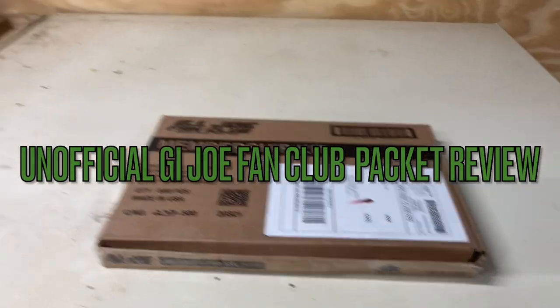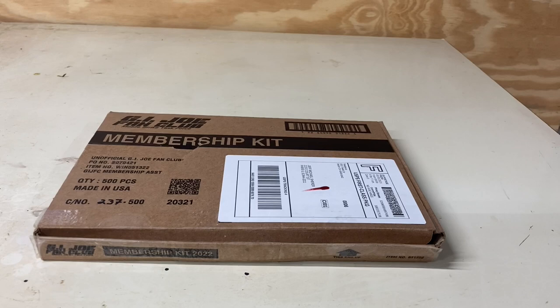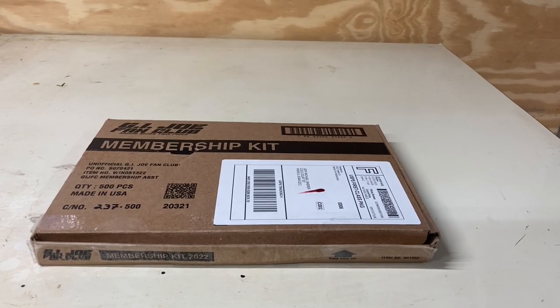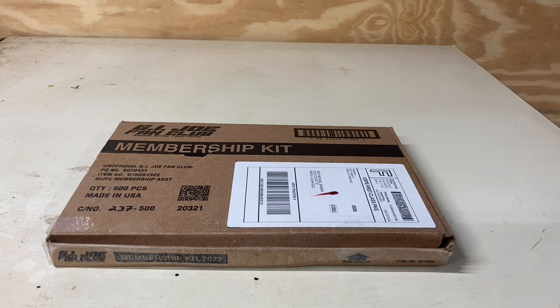Welcome back guys. We're doing this review today in my workshop as I'm completing it, so I apologize for the unfinishedness of my workshop. A little backstory on this GI Joe fan club membership kit — this is the unofficial fan club.